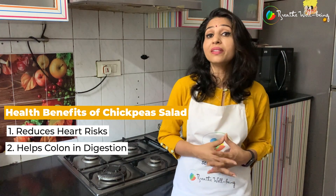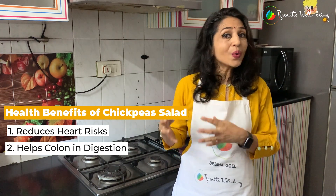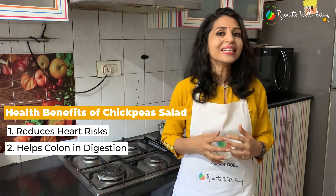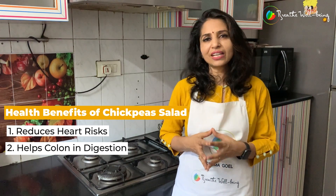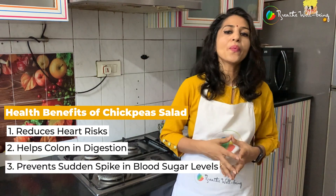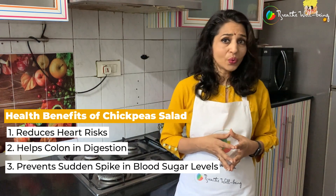Chickpeas also help the colon in digestion. Due to their low glycemic index and starch amylose, our body absorbs this starch very gradually and it prevents sudden spikes in sugar levels. So let's see how we prepare this full meal chickpea salad.